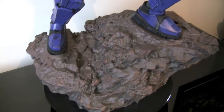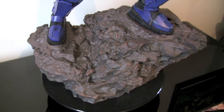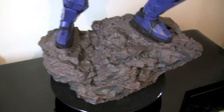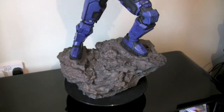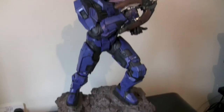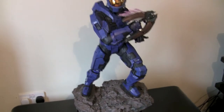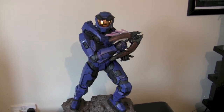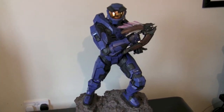Looking at the base, nothing much to it — it's just a big brown rock basically. But it gives the impression that he's on this alien planet and it does add to the overall height of the statue. It's very light. The whole statue, if you're not a fan of light statues, you might want to avoid this because it's not the heaviest. You can tell the whole thing is pretty hollow.